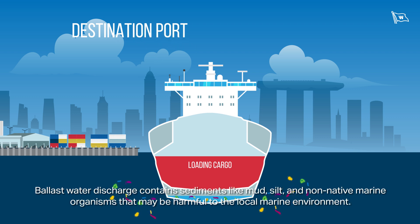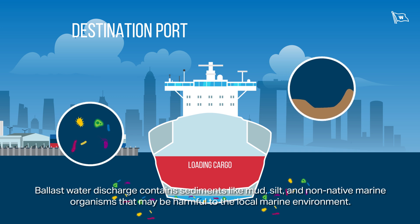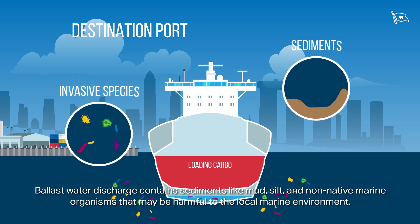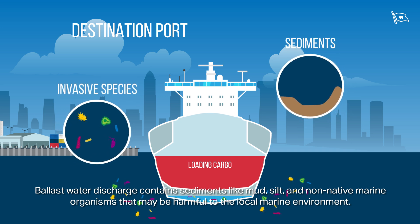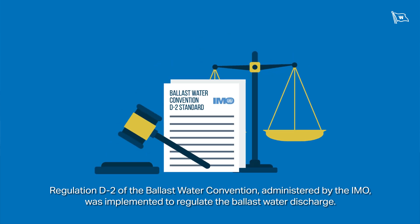Ballast water discharge contains sediments like mud, silt, and non-native marine organisms that may be harmful to the local marine environment. Regulation D2 of the Ballast Water Convention, administered by the IMO, was implemented to regulate the ballast water discharge.